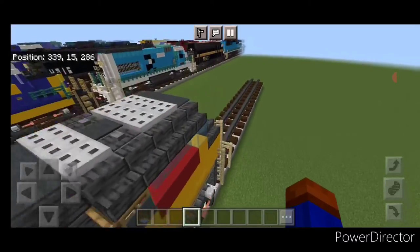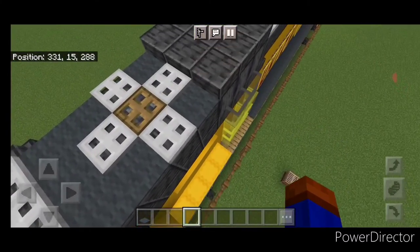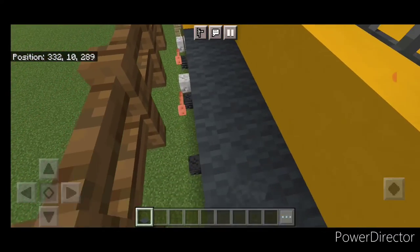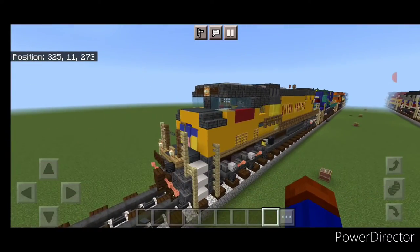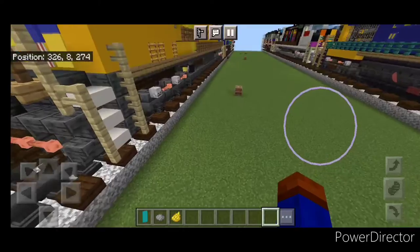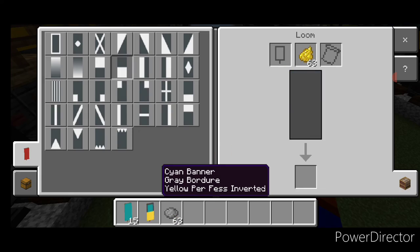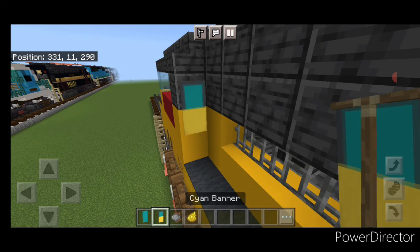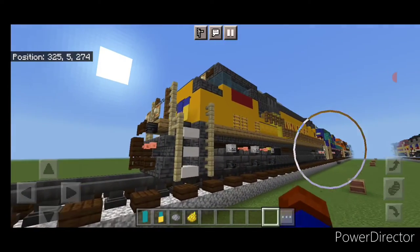Now the interior is done. Come back outside and over on this side — get gray carpet on all four of these shulker boxes. Then make a window banner in the loom: a cyan banner with gray dye, put a border on it, then make the bottom half yellow. This is for the back cab window — put that right here.